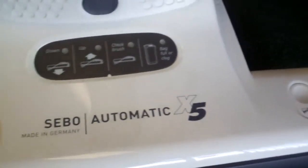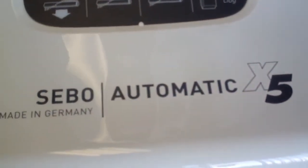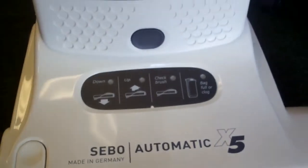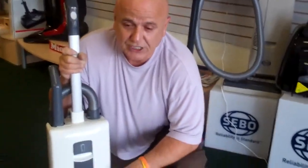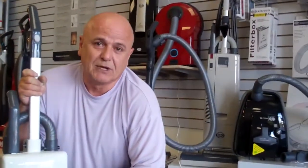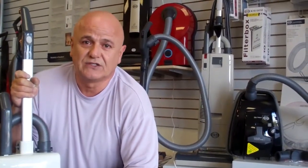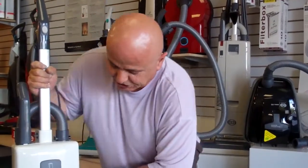The majority of vacuums have a slip belt, which stretches out over time. This machine has a timing belt. In fact, the belt is guaranteed for life by SEBO — if the belt ever breaks, you have a lifetime warranty from SEBO. Just take it to an authorized dealer and it will be taken care of for the lifetime of the machine.